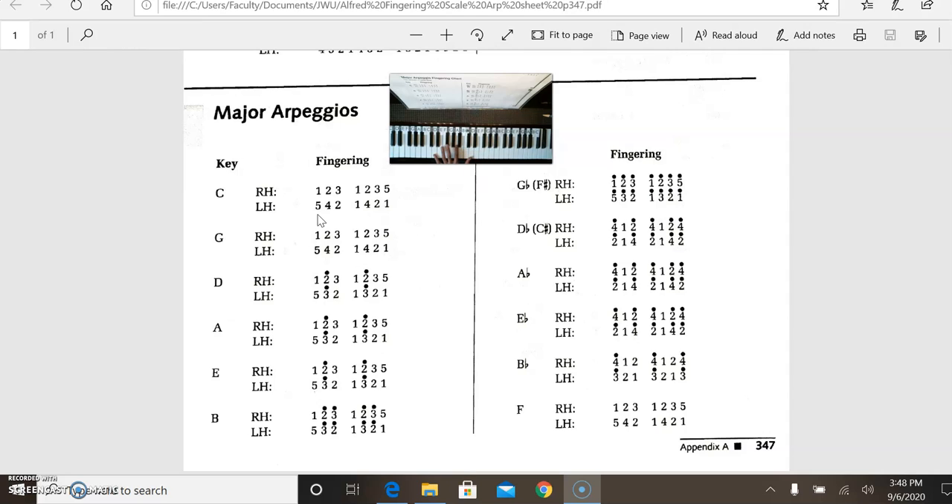When we go to D and the rest, we have a different fingering: 5, 3, 2. The notes are D, F sharp, A — and then D as the root octave. D major: 5, 3, 2, 1. A major has the same shape and same fingering: 5, 3, 2, 1. The notes are A, C sharp, and E.